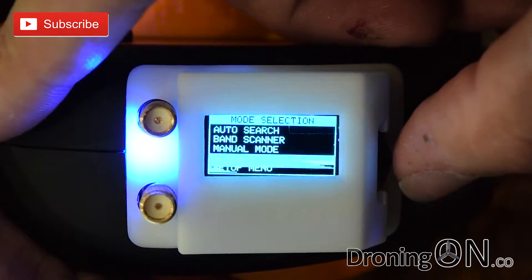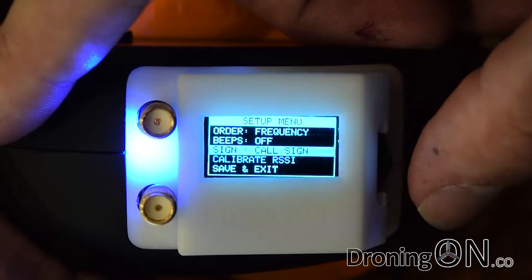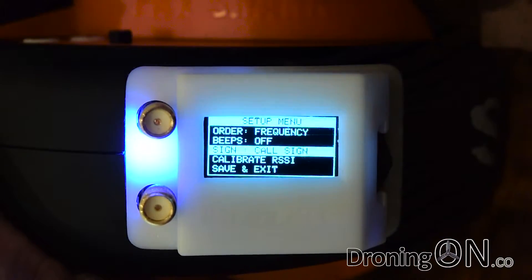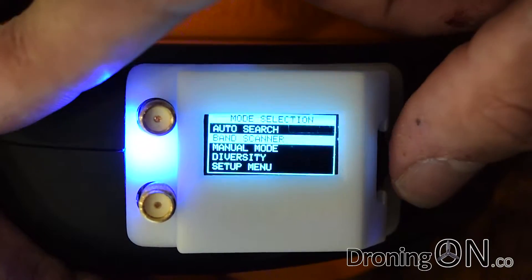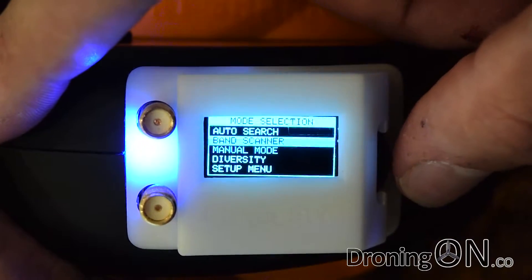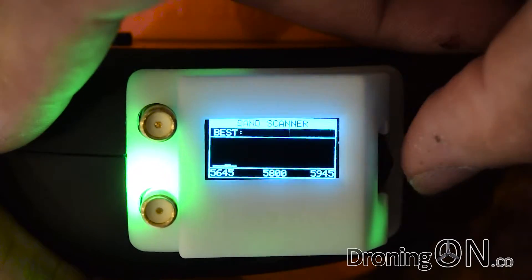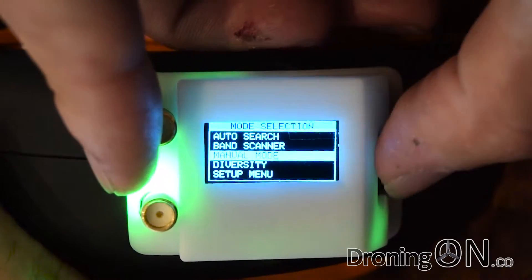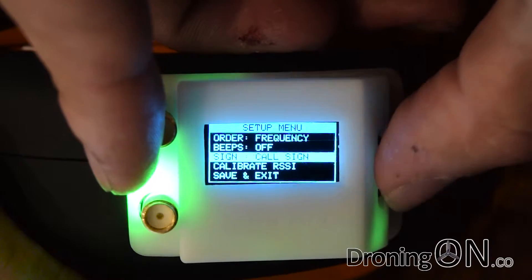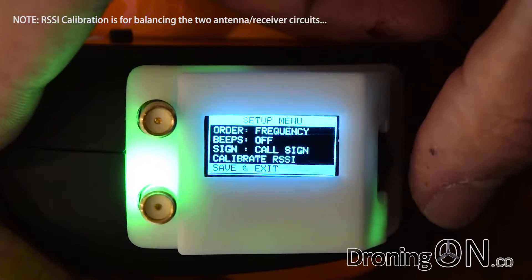Finally there is a settings menu which allows you to change various elements: the beeps if you've got the buzzer connected, the call sign text that others can see on your overview display, and the calibrate RSSI option — we'd have to refer to the manual for that — and of course a save and exit. The rocker switch button is a little bit fiddly, catching slightly on the 3D printed cover, which I'm not very impressed with — but then it was only three dollars.